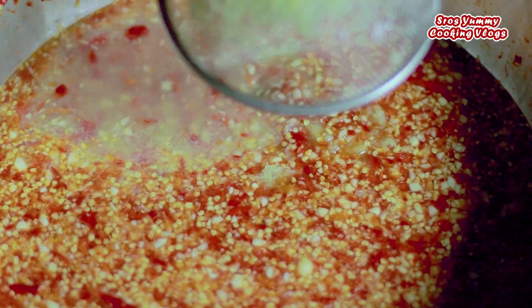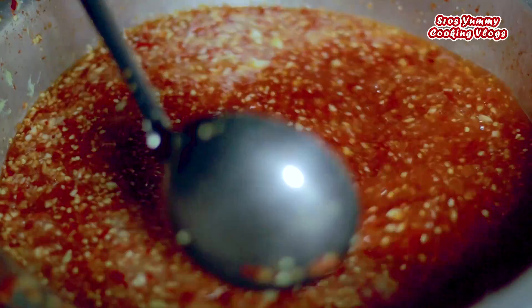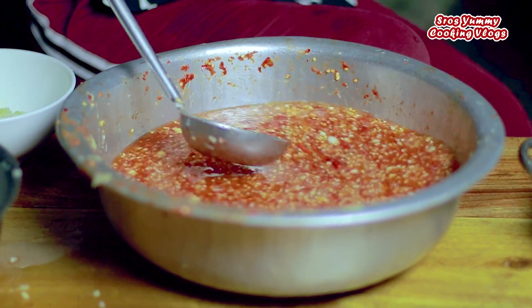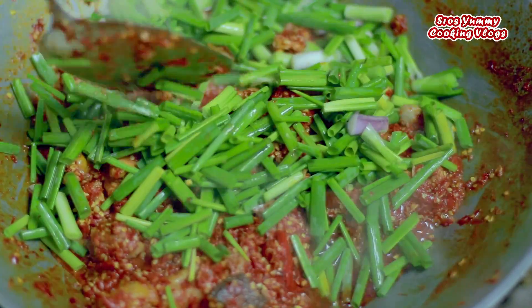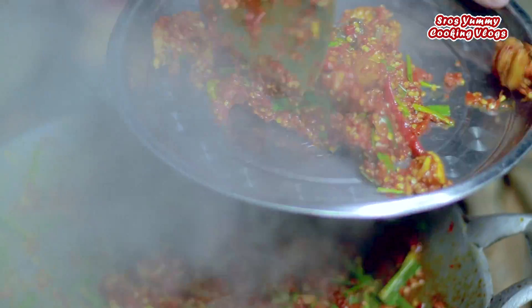I'm going to put it in the oven! And now I'm going to put it in a bowl and then back in the oven to finish it off.